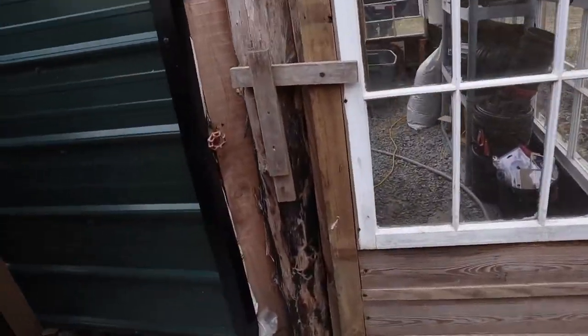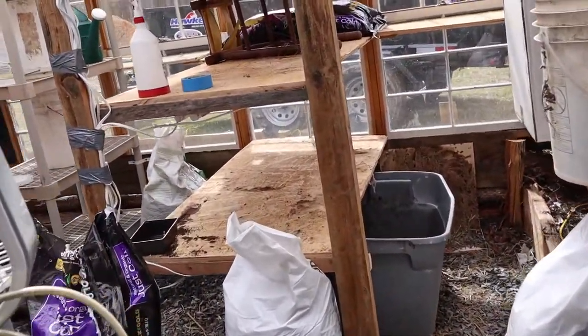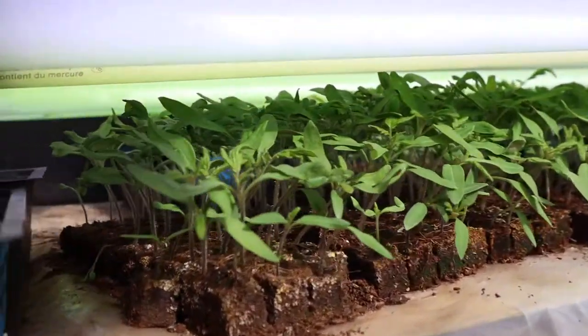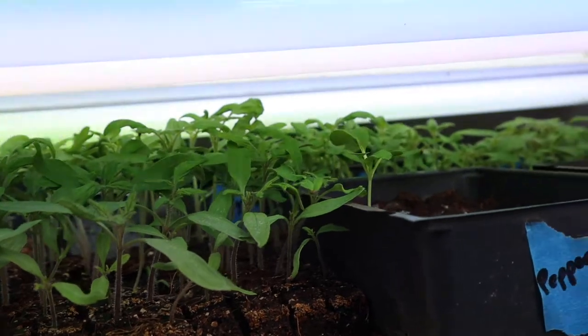We're waiting for the baby to take a nap so the girls and I can come out to the greenhouse and transplant some of our plants. We just got back from vacation and I was so excited to see what my little baby plants look like. These tomatoes are gorgeous and voluptuous.